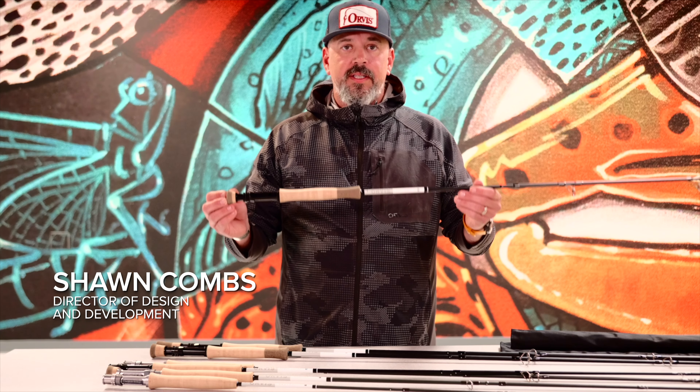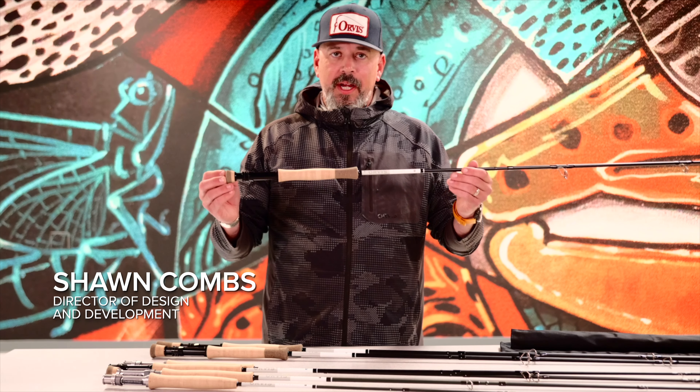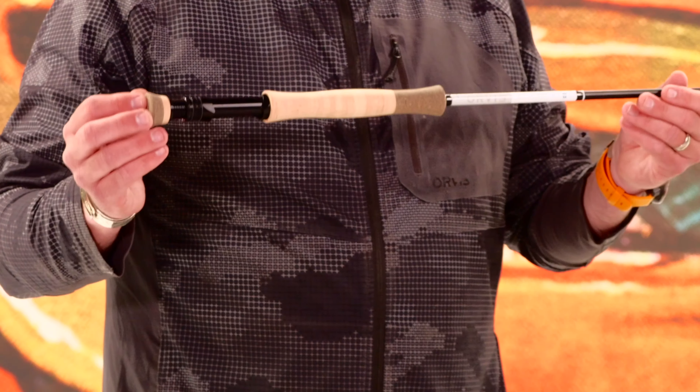One of the things I'm most excited about is the Quickshot 8 foot 5 inch series. These rods were specifically made to hammer cast in tight spots looking for big fish.